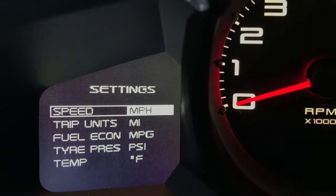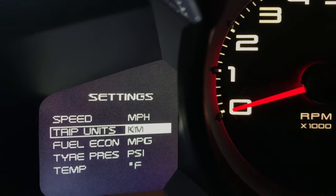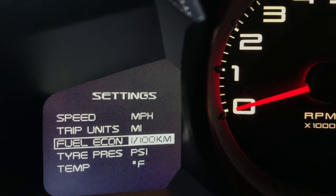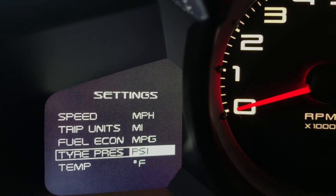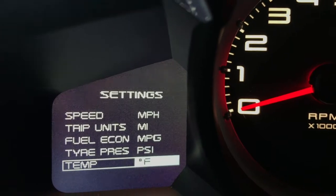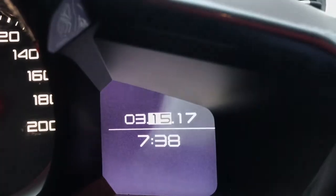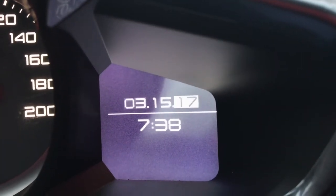So, again, with the key in place, we hold down the button. The first one on the 400 allows you just the speed reading — miles per hour or kilometers — followed by trip units, miles or kilometers. The next setting is fuel economy of miles per gallon or metric reading. Then, of course, tire pressure, which is psi or bar, and finally temperature, which is Fahrenheit or Celsius. After going through those settings, it will switch over to the right menu, which is for clock — hours and minutes — and then finally up top for the date: day, month, and then finally year.